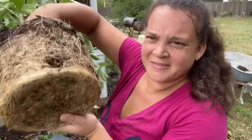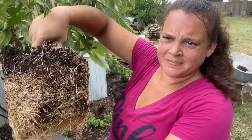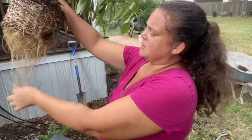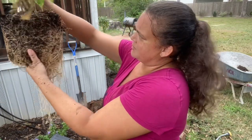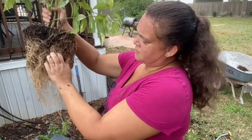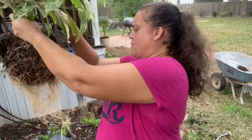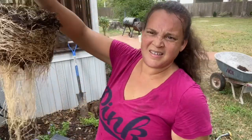This might be a little bit root bound. I am going to tease all this out. It's got a great, extensive root system, but I'm going to loosen all this up because I don't want the roots to continue going in a circle — I want them to go down into the soil. So I'm going to scratch this up and pull all these out so they're not wrapping around.